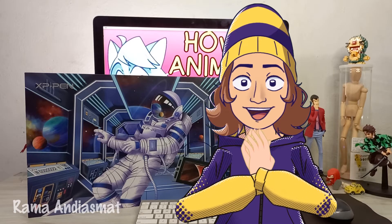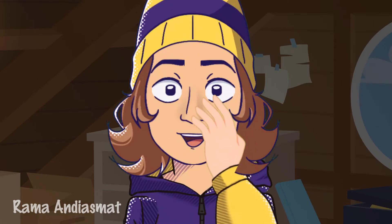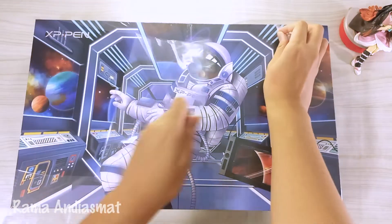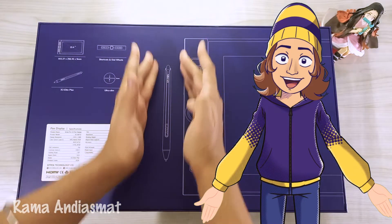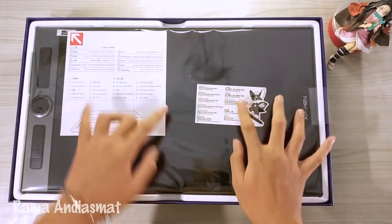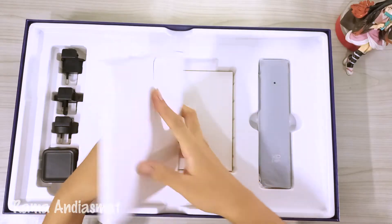Okay, now I'm gonna open the XP-Pen Rdisk Pro 16 box. On the back, there are some technical specifications of this pen display. Now, let's open it. And here it is, the pen display. But I'll put it to the side for now, and let's see what else is in the box. Oh, there's another box in here.